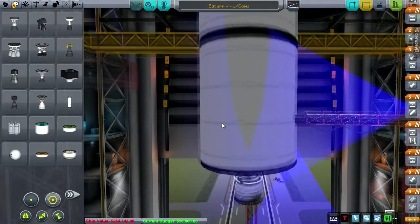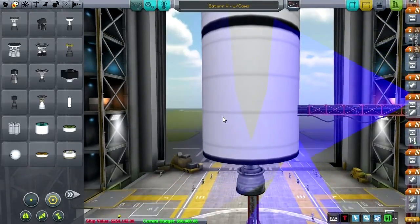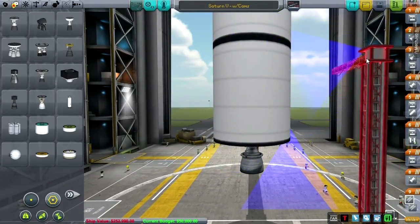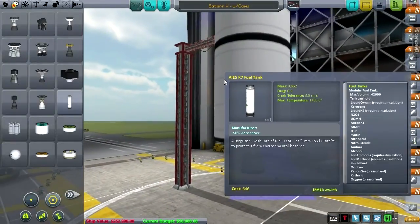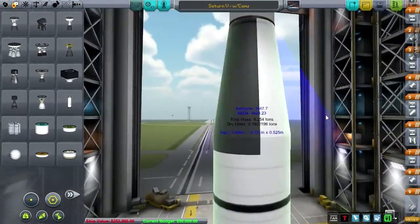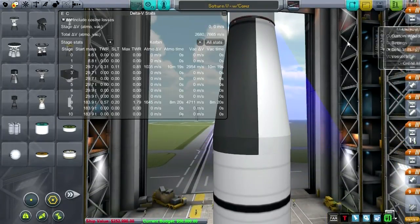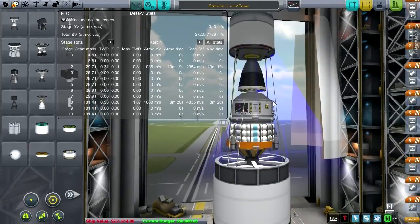Let's bring down the third stage and its payload. You can see this is the version of the Saturn that I used in the 200th video special with all the cameras and such — let's get that stuff out of the way for now. So here we've got the third stage and its payload. Let's take a look at the stats for a sec. In here we've got the lunar lander and all of that, so let's say we don't need this.